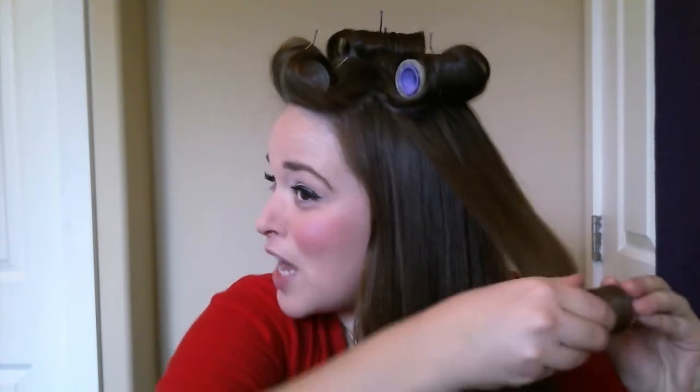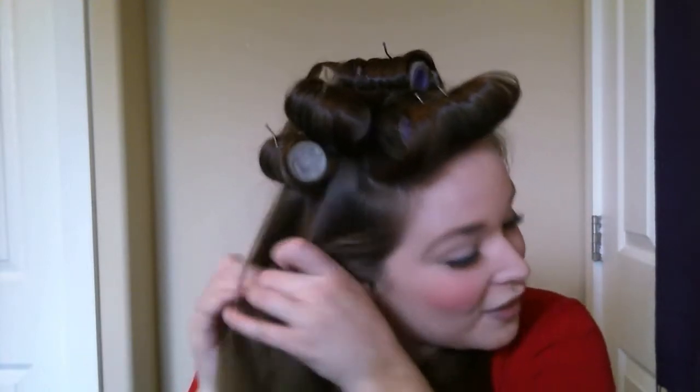It always helps if you sing — it helps relax me. Sometimes when I do all my own makeup and hair, I can get pretty stressed out if I'm trying to get everything perfect, especially knowing it's going to be for photos. So I find that singing is a great way to calm nerves.